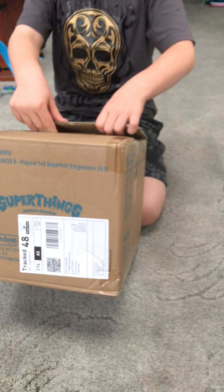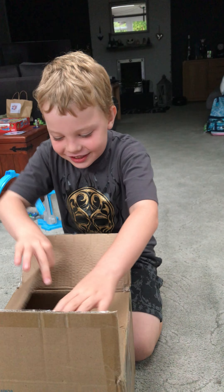Hi guys, so today we are going to be unboxing Superthings.